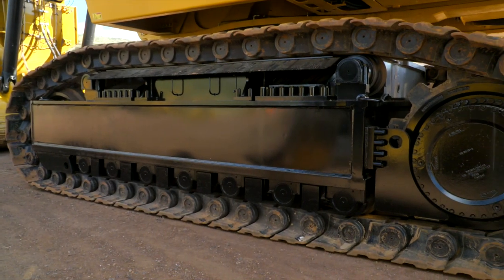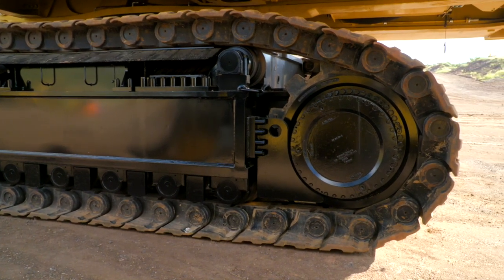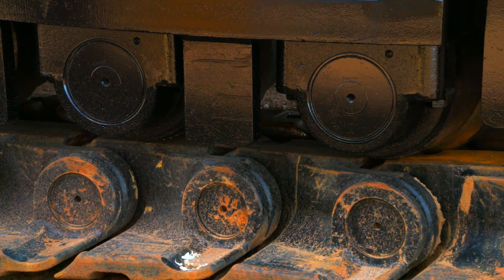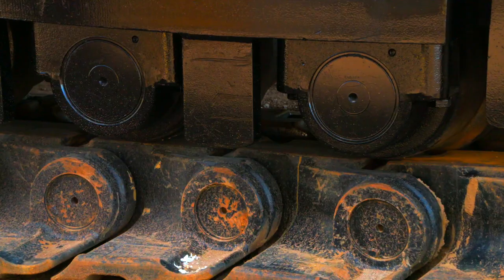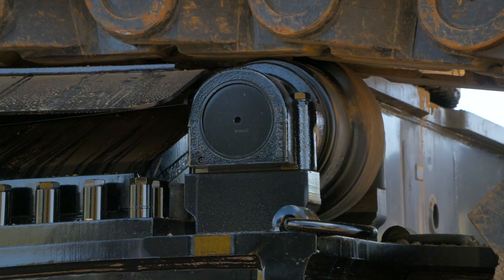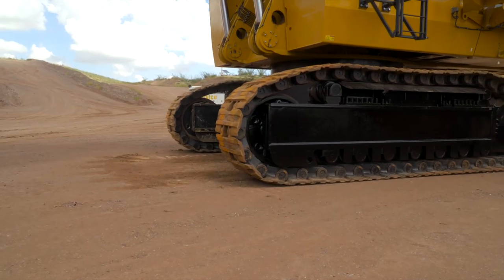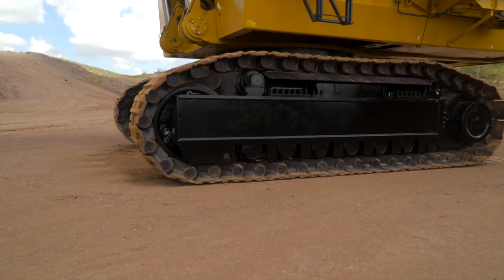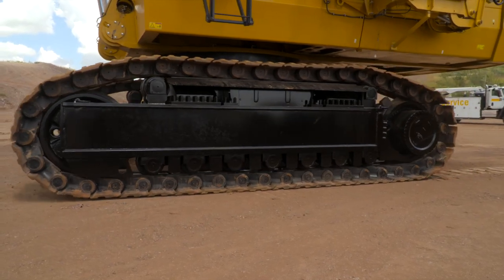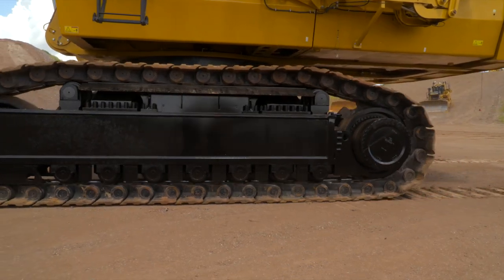Designed and built specifically to withstand the rigors of any digging environment, the new heavy-duty undercarriage extends service life up to 30%. With this heavy-duty undercarriage, we have introduced fixed axle idlers and rollers. These idlers and rollers improve performance, increase component life, reduce internal friction, and prevent overheating. The design now incorporates oil lubricated components, eliminating the need for a greasing system and greasing lines. This in turn protects the components from overheating during travel, contributing to improved reliability and uptime for better machine performance.